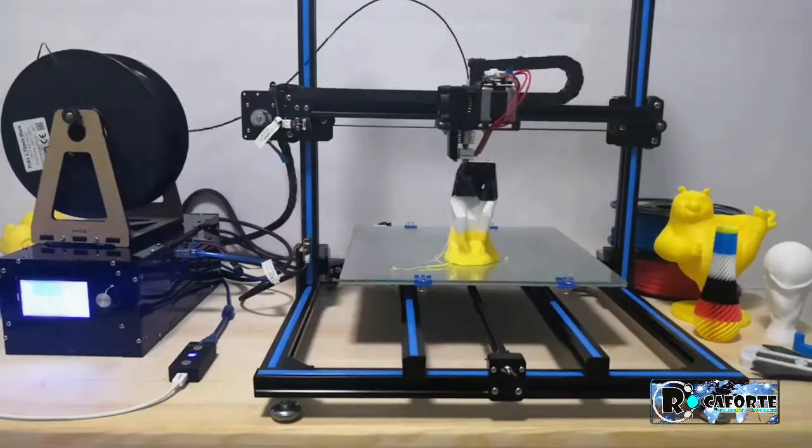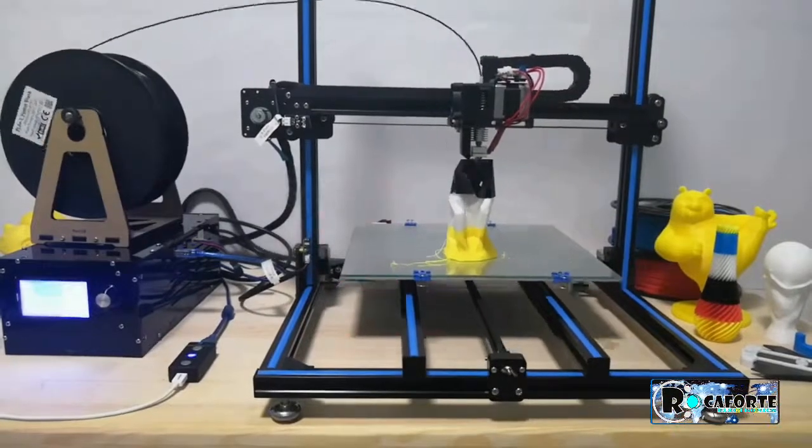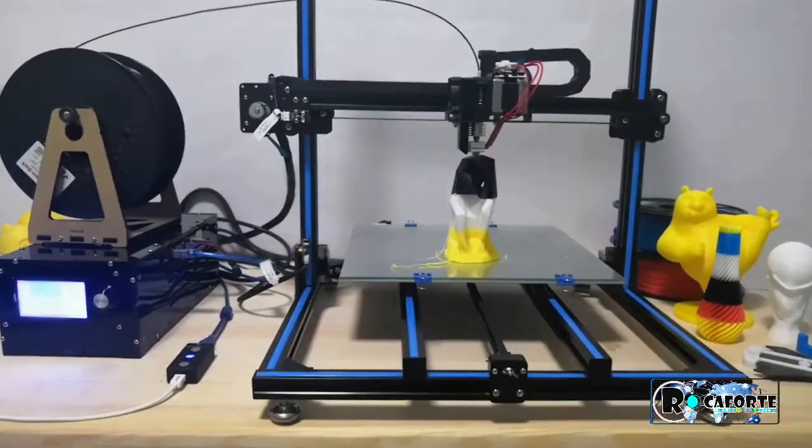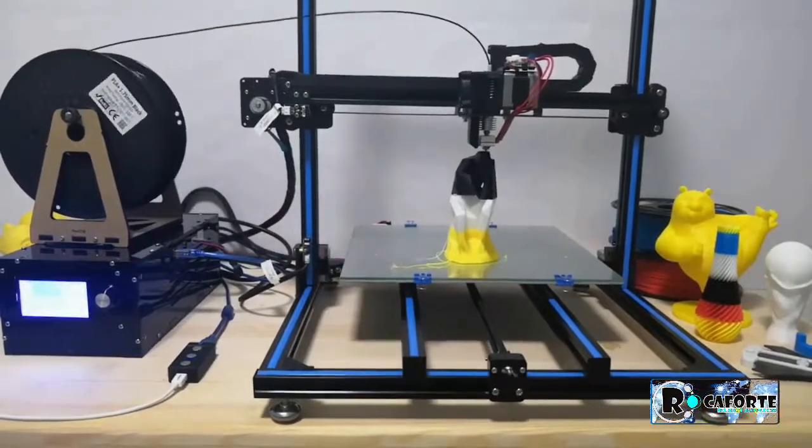When you turn on the 3D printer again, Resumer 3D has restored all the printed data and can resume the print from any printed layer automatically.